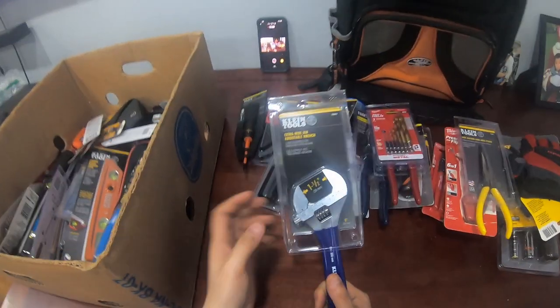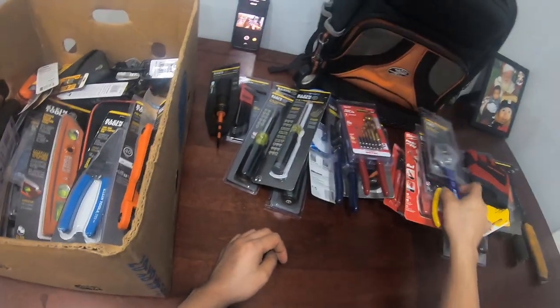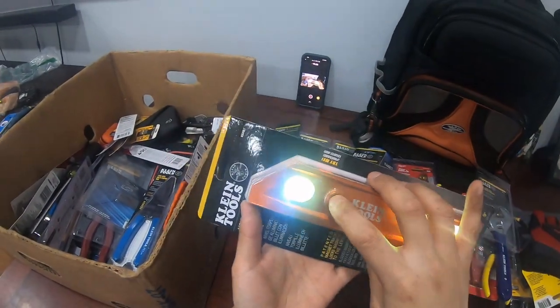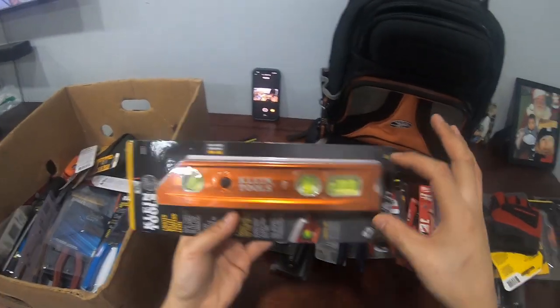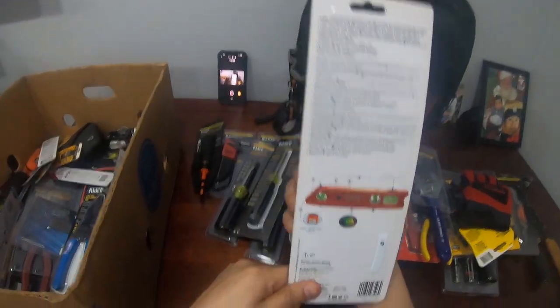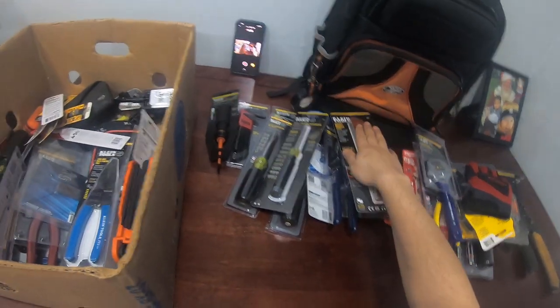Right now I only have one adjustable wrench — this is part one, just the rough stuff. Check this level out — this is my level. I used to have the DeWalt yellow one but the rubber ends would always come off, really annoying. I found this one while I was in the market to rebuy my tools and it's pretty cool. A level — you gotta have a level. How else are you gonna know if something is straight?